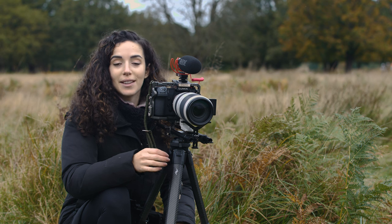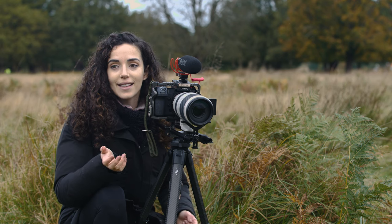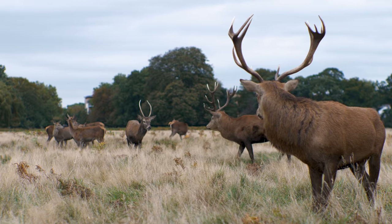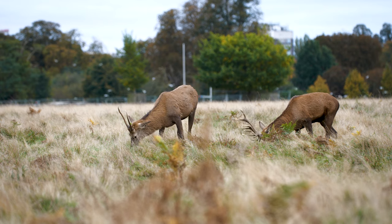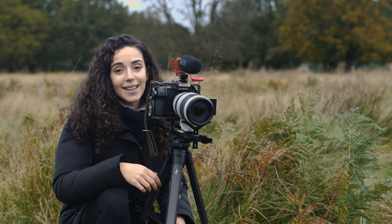We've had absolutely no luck this morning. It's kind of a shame because there's complete silence here — we haven't even heard any bellowing, no clashing of antlers. It's like the rut hasn't even started yet. There's loads of photographers here all hoping for the same thing and we're all going to go home empty-handed today, but we're really hoping that tomorrow we may be in luck and see what we came here to see.